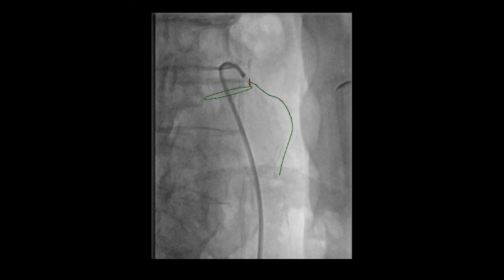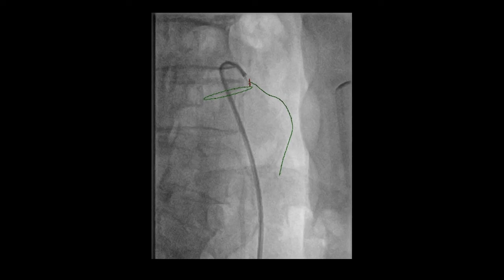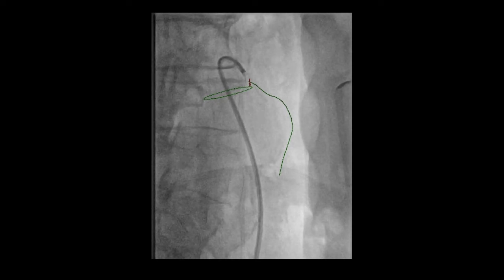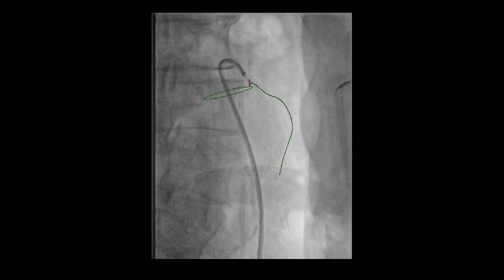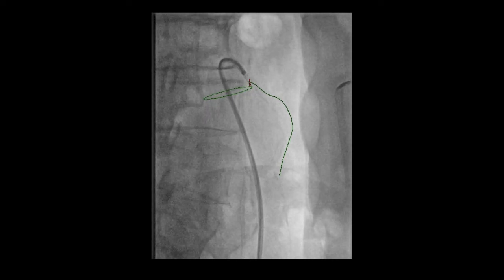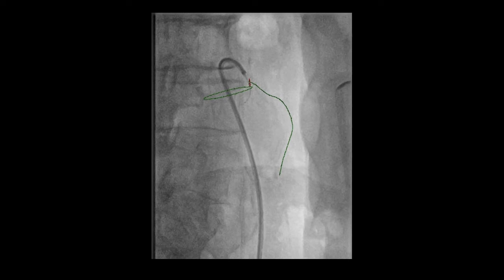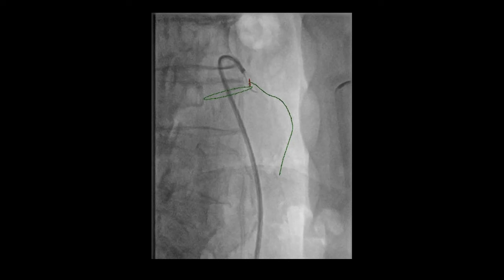Here we can see the 6 French Aptus sheath from Medtronic has been reformed inside the aneurysm sac. The green lines represent CT fusion. We fused the pre-op CT scan using biplanar image fusion. The red circle, which looks like a line here, is the origin of the inferior mesentery coronary, and the green line represents the trajectory of the inferior mesentery coronary. This is all based upon fusion, and in our experience, this is very accurate.